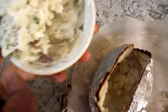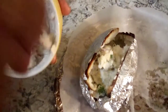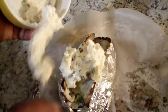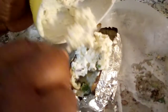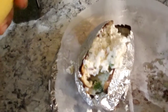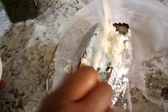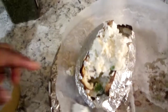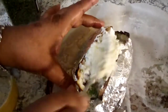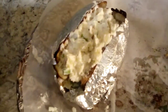Then we're gonna top it off with our liquid cheese and bake it off. If you don't eat regular bacon, you can also cook turkey bacon, vegan bacon, or beef bacon — chop it up and put it into your filling.